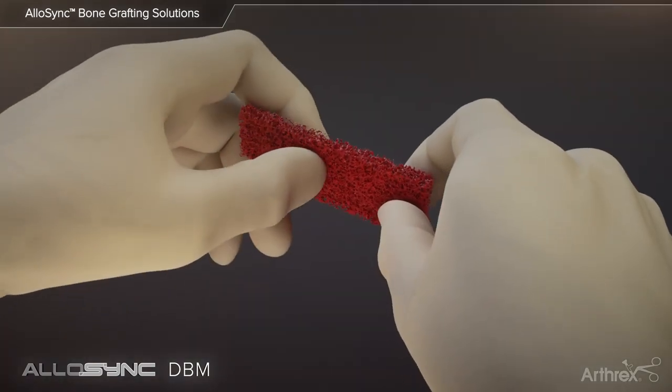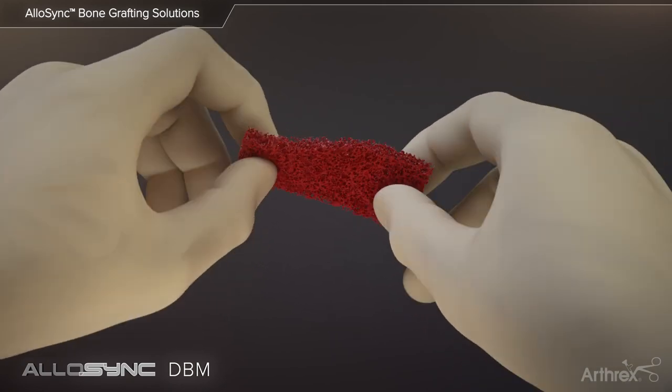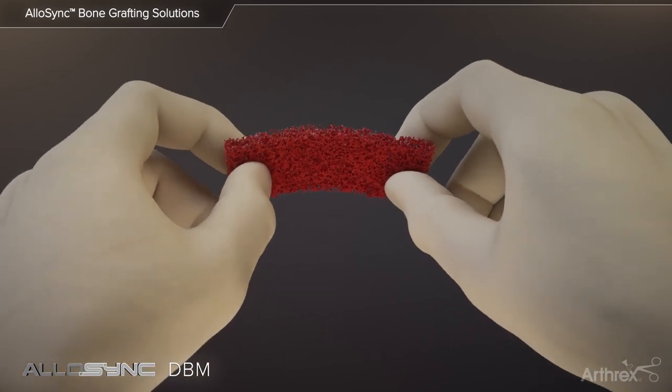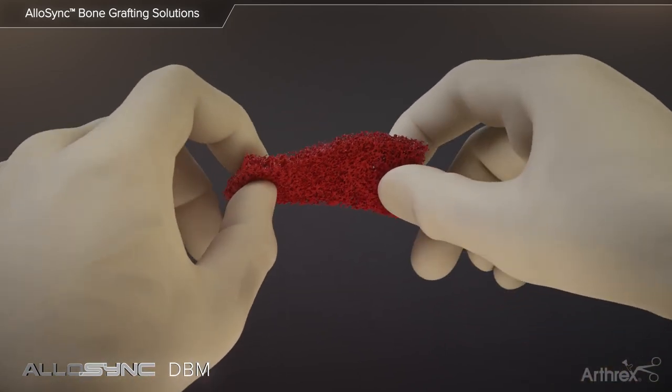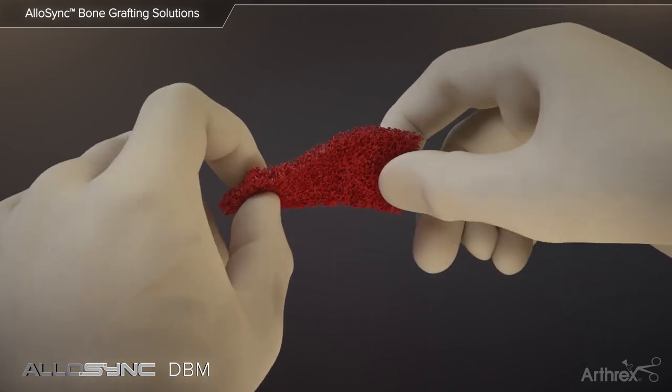Once hydrated, the Allosync sponges and fibers become compressible like a sponge, allowing for flexibility to fit in and around different types of bone defects. Allosync's pliable handling characteristics facilitate minimally invasive surgical procedures with the incorporation of allograft bone.